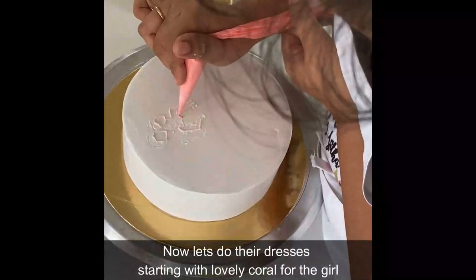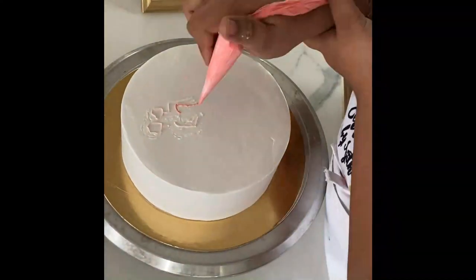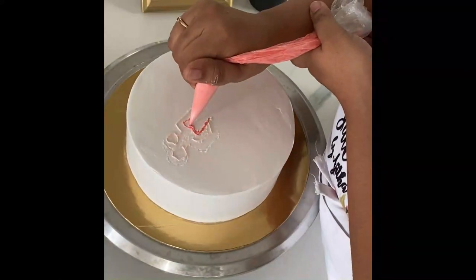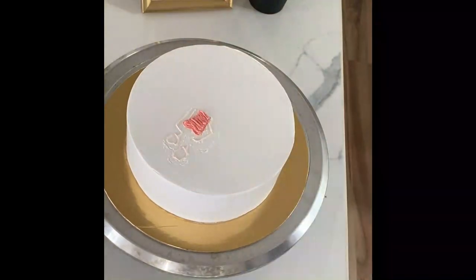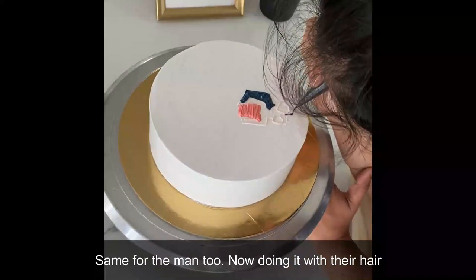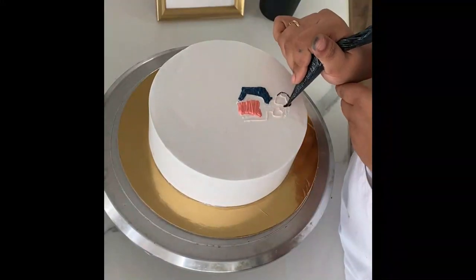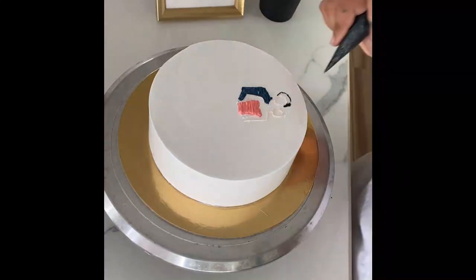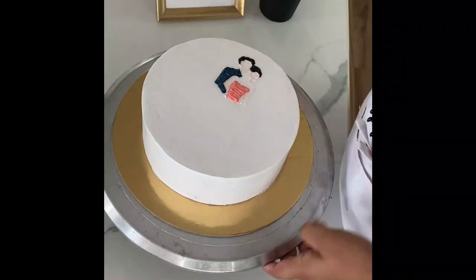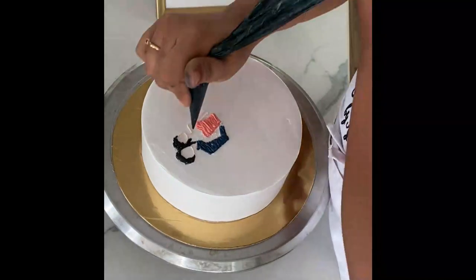Now it's time to take another color. I've taken this lovely coral for the dress color — you can choose whatever color you like. I'll be filling this in, not just outlining. I've done the same for the man's suit as well in a dark blue color. Now I'm going to repeat it for the hair — first for the man, then for the lady.